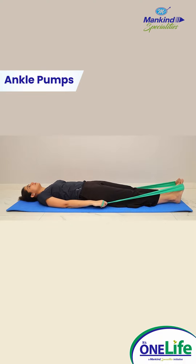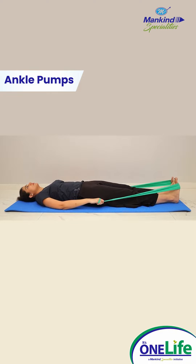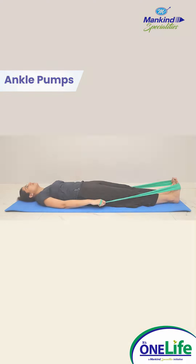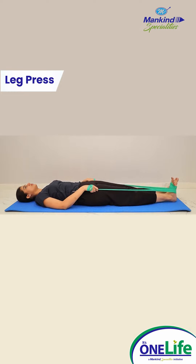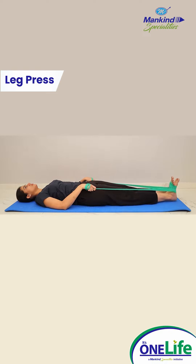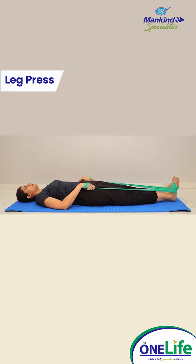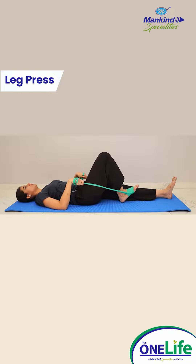Repeat on the other side, 10 repetitions for each leg. Leg press: hold the ends of the band in each hand and bend your knee to your chest to loop the band around your foot. Keeping your elbows at your side, push your leg straight out and down against the band. Slowly return to the starting position. Repeat on the other side, 10 repetitions for each.